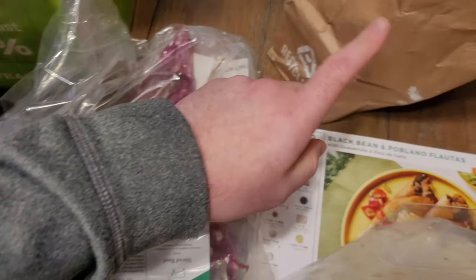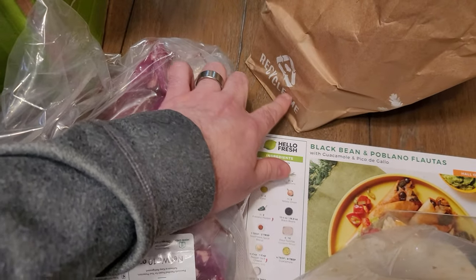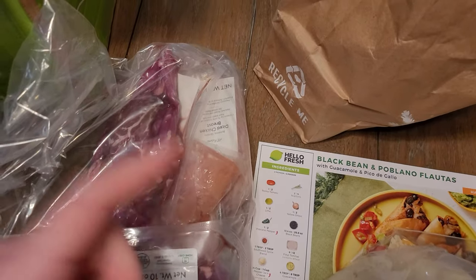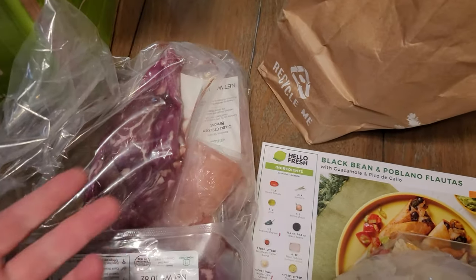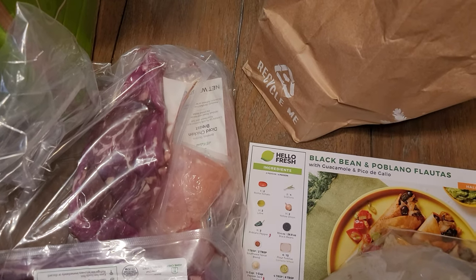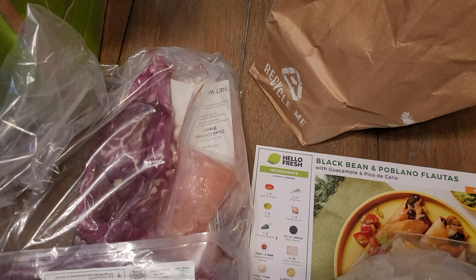Now with today's HelloFresh, these bags aren't wet, but we've definitely had instances in the past where the chicken juice leaked out of those bags and got all over everything depending on how rough the shipping was. So it's just a failure — a repeated failure from HelloFresh.